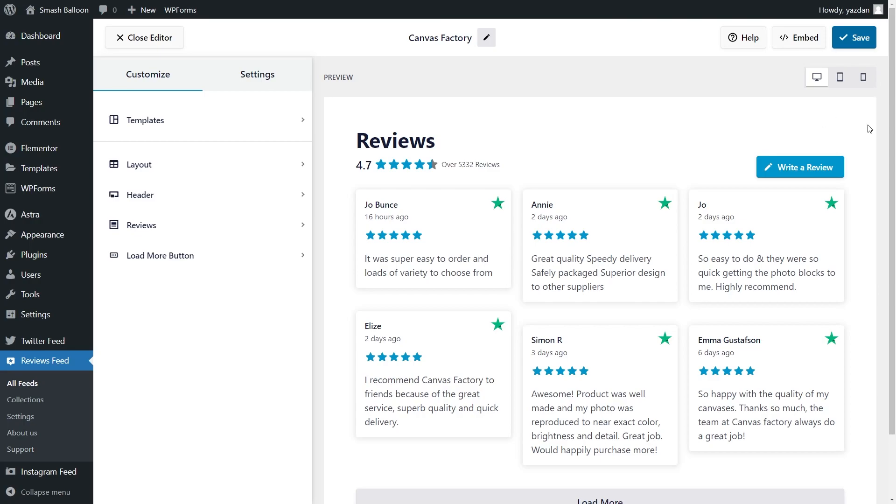Instantly, we have a beautiful preview of our new Trustpilot Reviews Feed. The feed is currently displaying all the latest reviews from the page we added as a source. At the top of the feed, you'll find the average star rating and the total number of reviews as well. On the right-hand side, we also have a Write a Review button. Once clicked, it will take you directly to that Trustpilot page. Each review inside the feed features the author, when that review was posted, the star rating, and the review text as well.